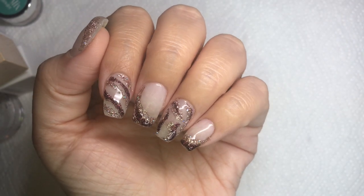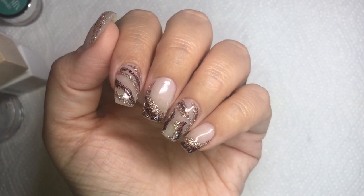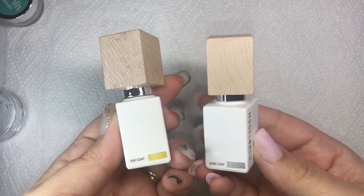Hi everyone, welcome or welcome back to my channel! In today's video I'm going to show you how I took dip powder and used it like a gel. I had a lot of people that really liked this nail design that I did.